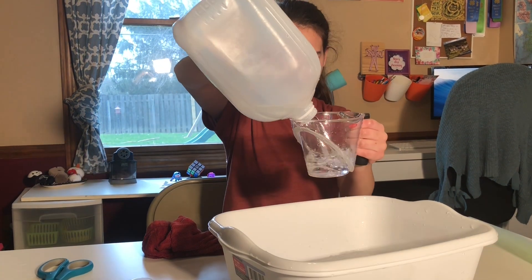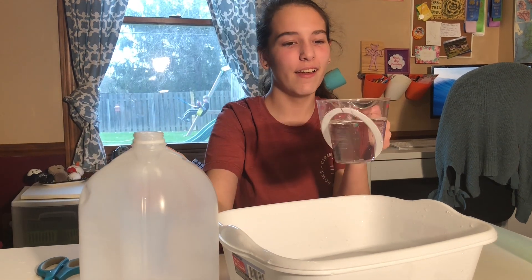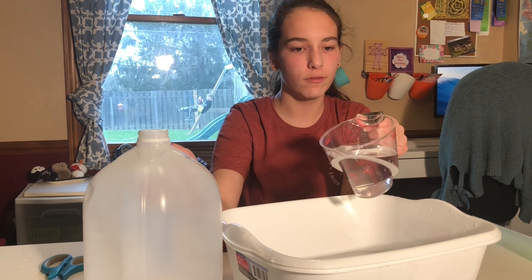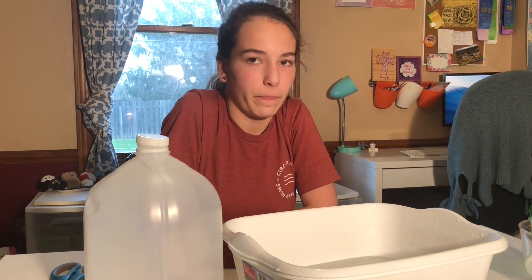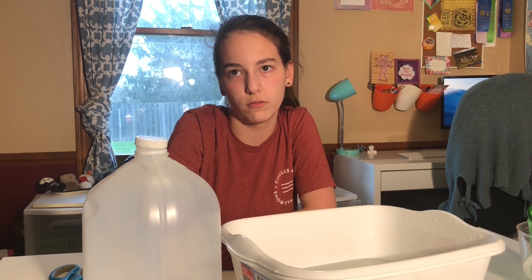Two, three. That was more than I thought. How much was in there? One and a half. It's one and a half cups. So you had three and a half cups total.